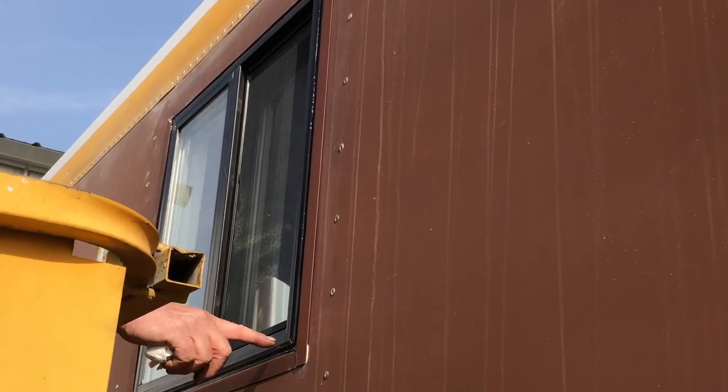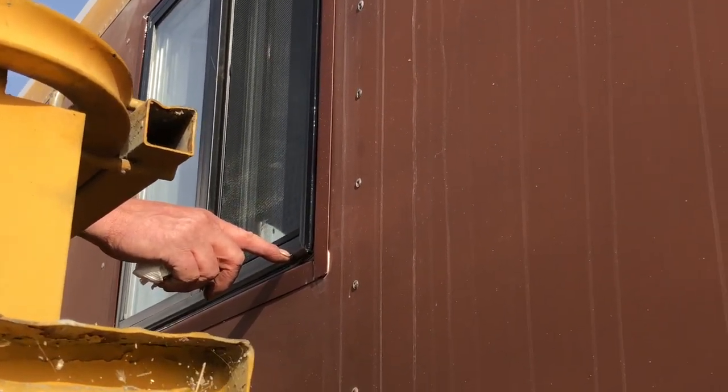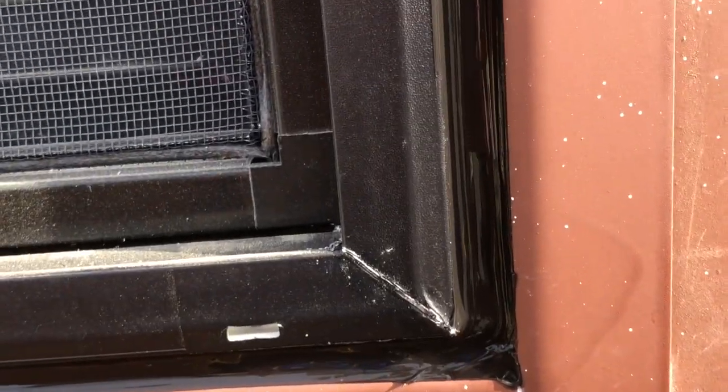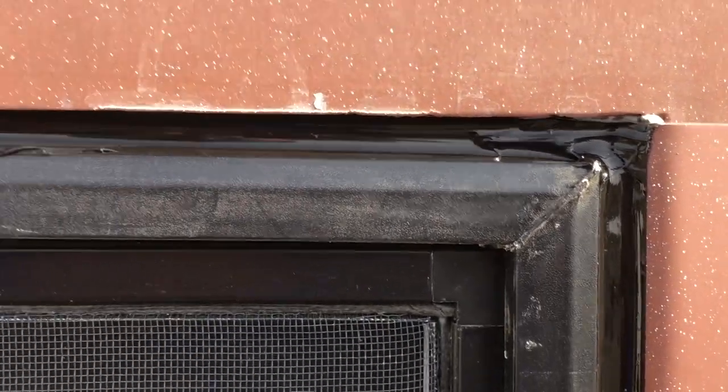Don't plug up these little holes — don't caulk those little holes. Those are the drain holes, the weep holes for the window to drain, so when water gets in the seal down there it drains out through those holes. There's the flashing we put on there. Up here at the top we're going to put a rain gutter, but it's already completely sealed.